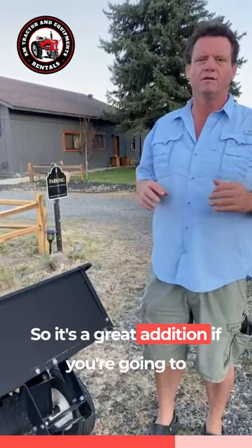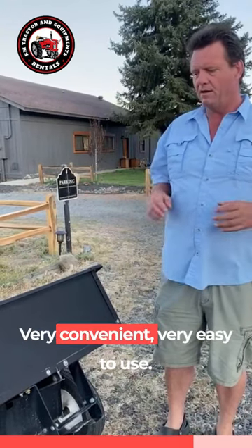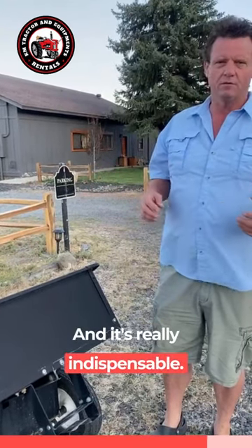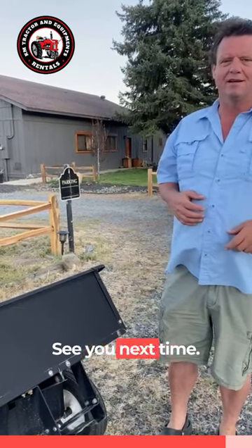It's a great addition if you're going to use a lawn mower and do any kind of cleaning. Very convenient, very easy to use, and it's really indispensable. I hope you enjoyed — if you've got any questions, shoot us an email. See you next time.